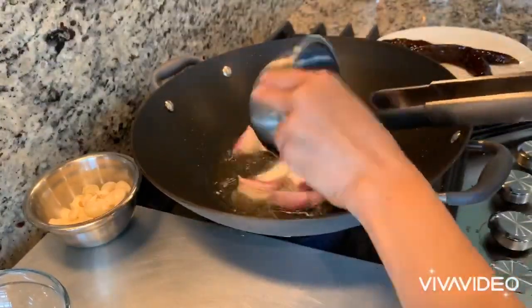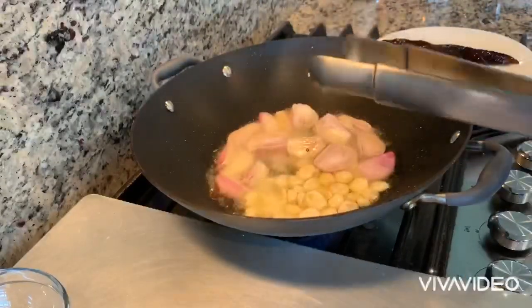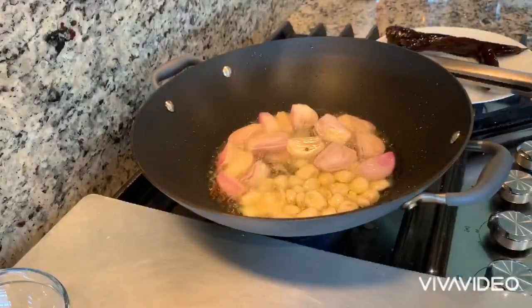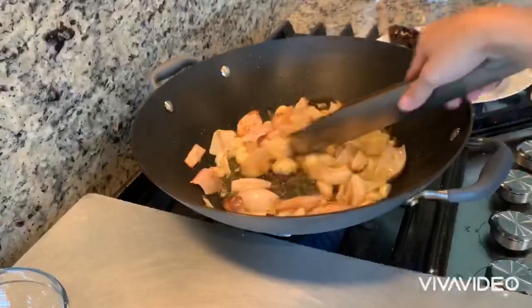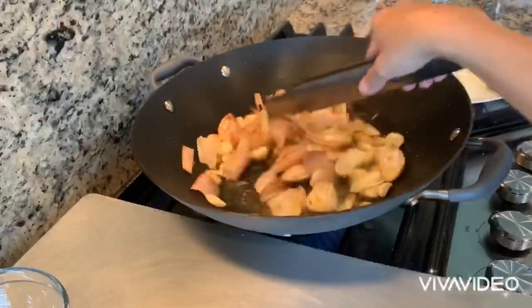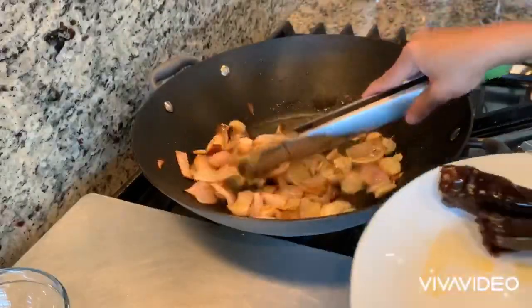Then you fry the shallot and the garlic together. You want it soft — cook it enough until it's very soft and just have that beautiful aroma of the spice. Make sure to turn it over so it doesn't burn.